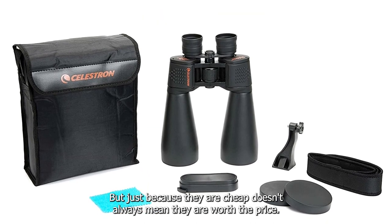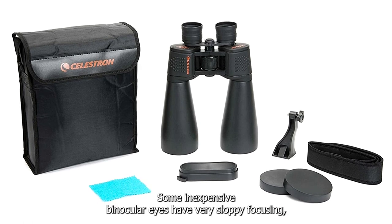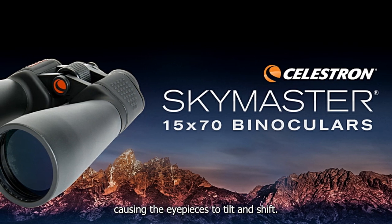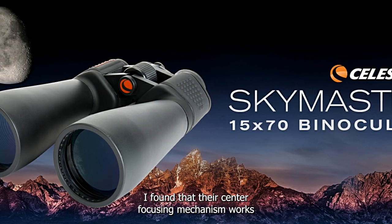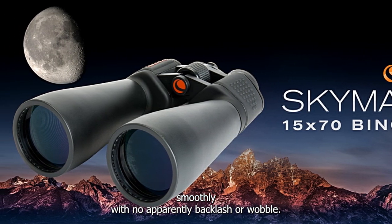But just because they are cheap doesn't always mean they are worth the price. Some inexpensive binoculars have very sloppy focusing, causing the eyepieces to tilt and shift. Not so with the SkyMasters. Their center-focusing mechanism worked smoothly with no apparent backlash or wobble.